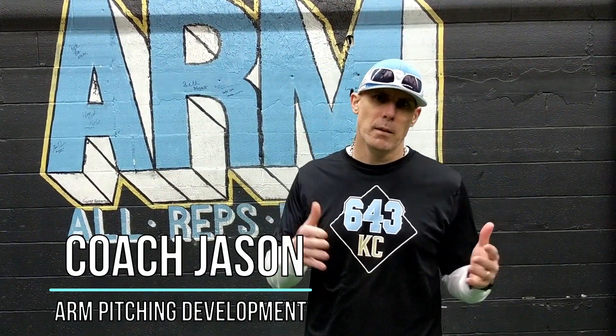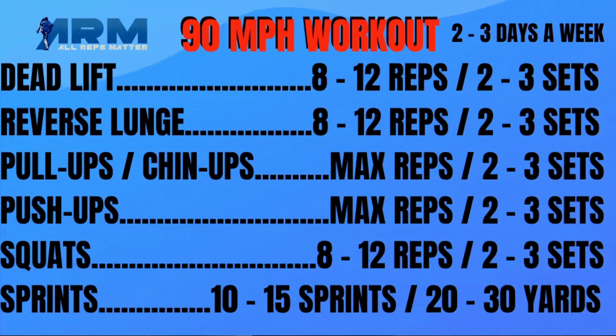Hey everybody, Coach Jason with Arm Pitching Development. Amplify your mechanics and grow your pitching knowledge by hitting the subscribe button. Tonight we're going over a 90 mile an hour workout — a workout specifically designed for guys trying to throw 90 miles an hour.